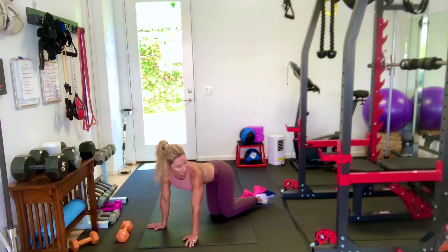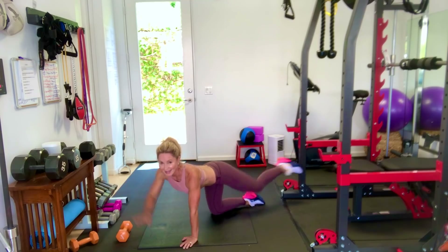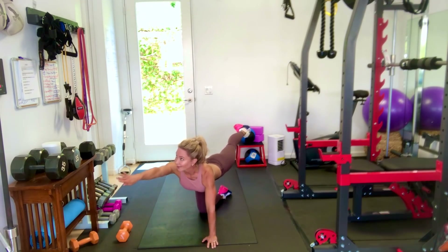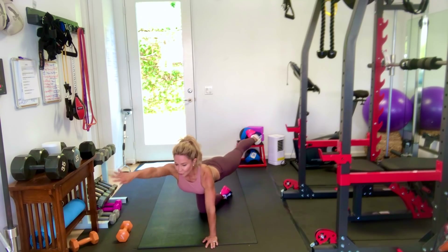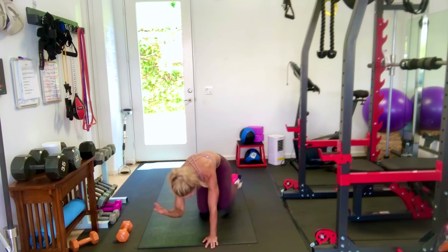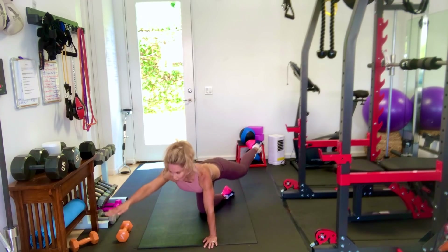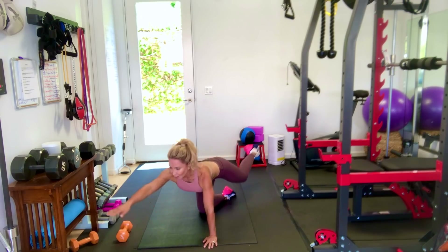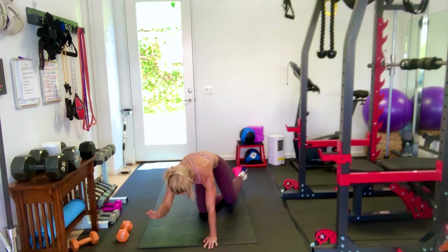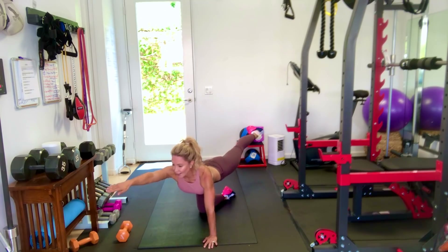Switch sides — opposite arm and leg again. Extend. Notice that I'm crunching with my elbow to my knee in the middle. Elbow to knee. Really working on crunching those abs.